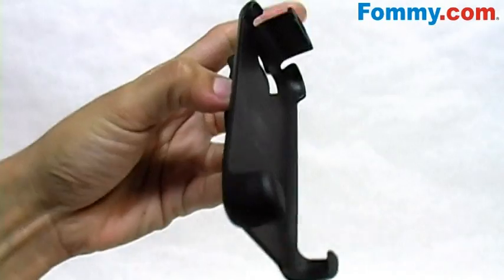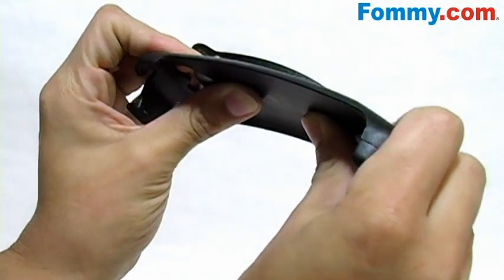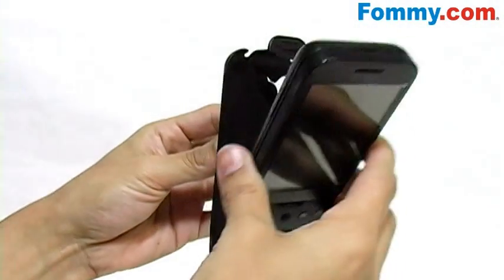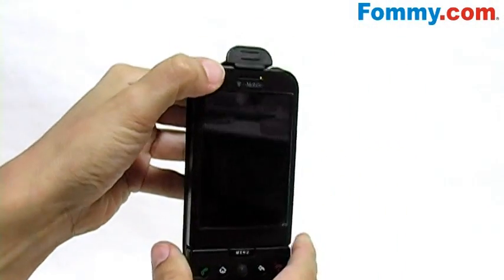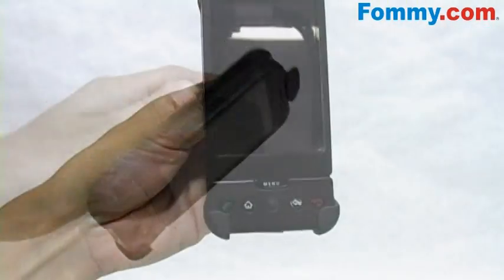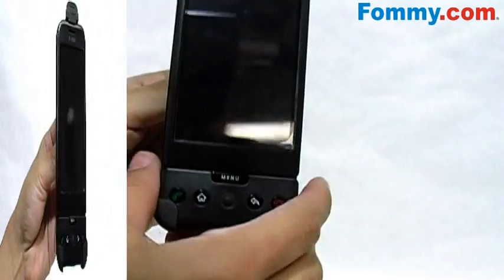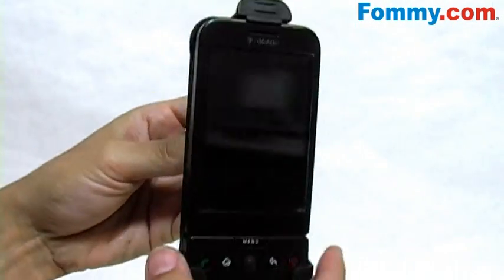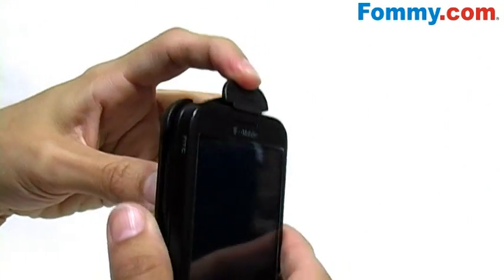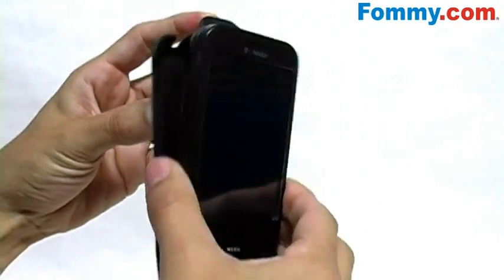This is a hard plastic holster. It's an impact resistant acrylic, very durable. And it's also face out. It's a really good hold and really easy to remove. You just want to press back here and it pops right out.